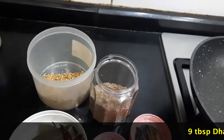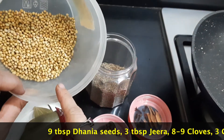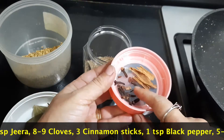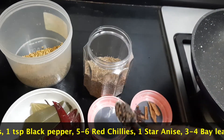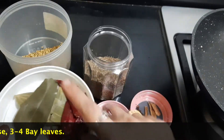For making the dhania jeera powder for the northern dish, I've taken 9 tablespoons of coriander seeds, 3 tablespoons of jeera, around 8 to 9 cloves, 2 to 3 pieces of cinnamon sticks, 1 teaspoon of black pepper, 5 to 6 red chilies, 1 star anise, and 3 to 4 bay leaves.